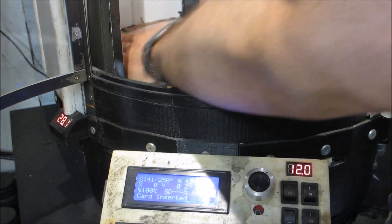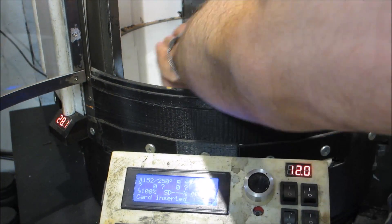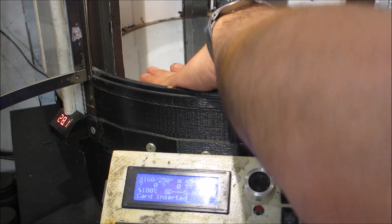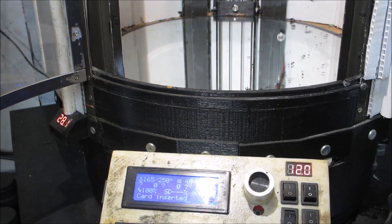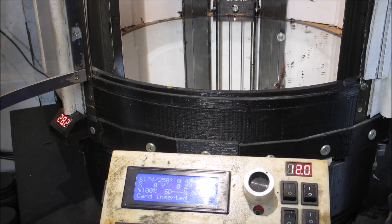The bed takes a while to heat up, so I'm not burning my hands. I still run a glass bed. I'll vacuum out the 3D printer at some point and run a razor blade to clean out this whole thing.